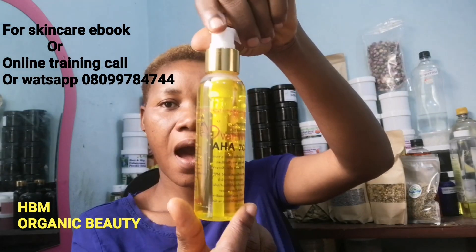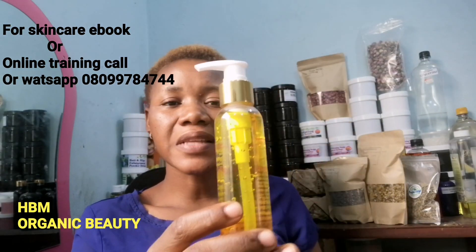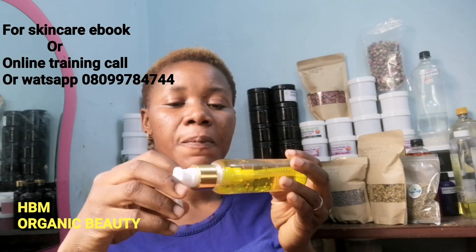This is Over White Serum 70 AHA. This serum is a gel serum made with carbomer — it's very active. You can even apply it on your skin directly, but one thing about it is that it's absorbed into your skin immediately. If you use it in this harmattan weather — right now in Nigeria it's our own winter season — you cannot use this directly on your skin because of the weather, but you can mix it into your lotion.